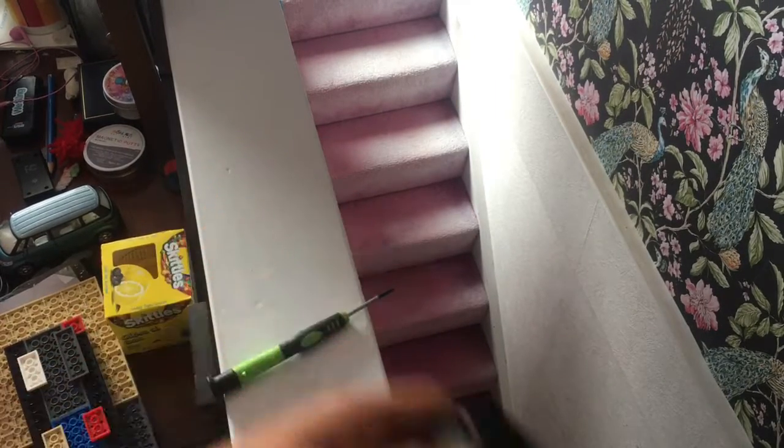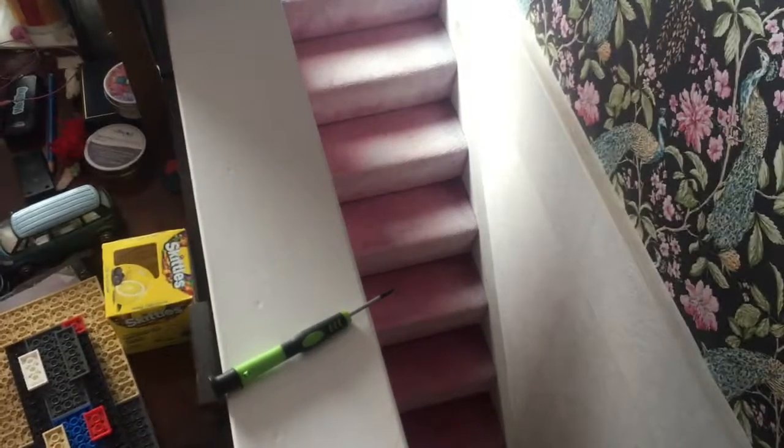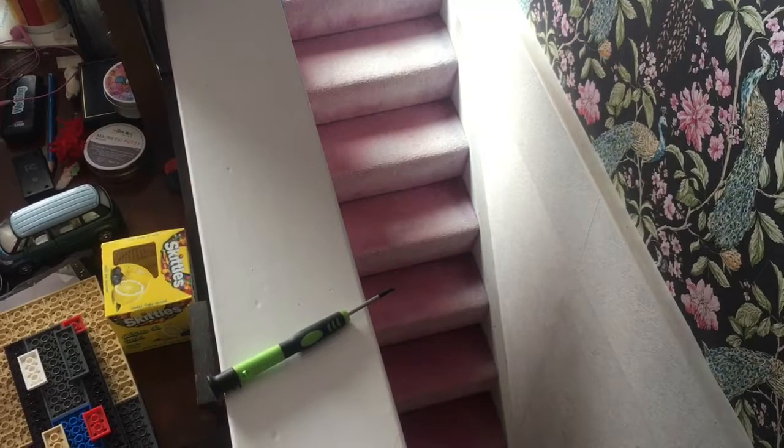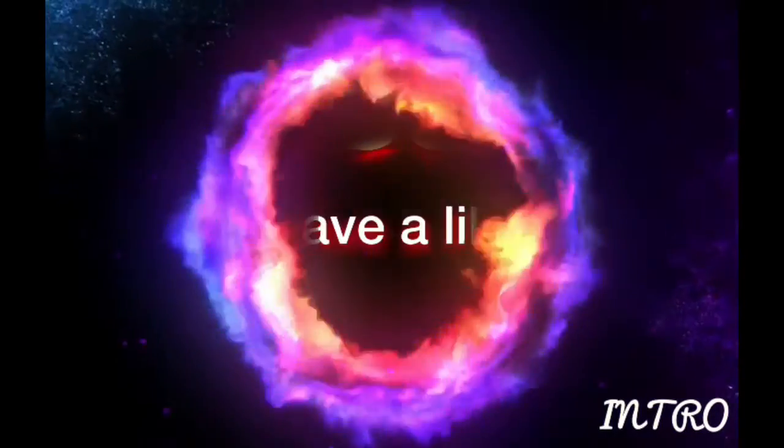It has survived the teardown. This is All Things Apple, and we've just about run our time in this video. All Things Apple, signing off.